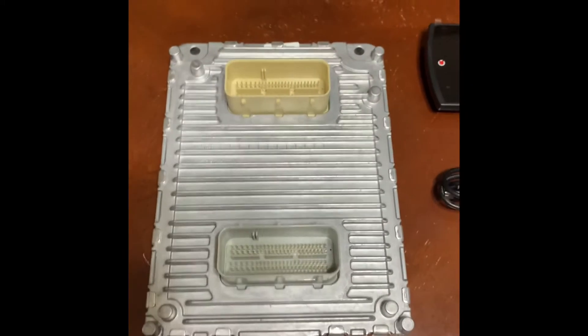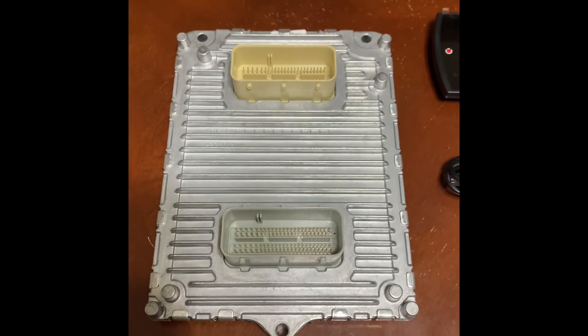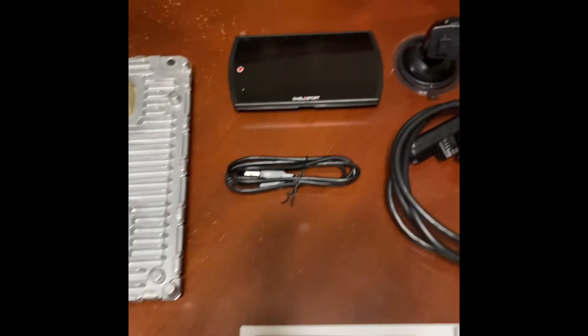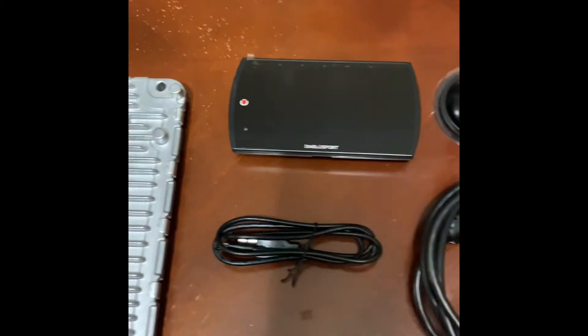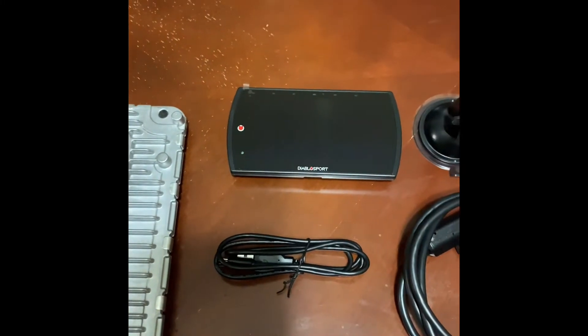Last but not least, here is the PCM for the Charger Hellcat — that's a brand new one. So the first step we're going to do here is go ahead and update this Trinity 2 programmer on the computer and see if there are any current updates.